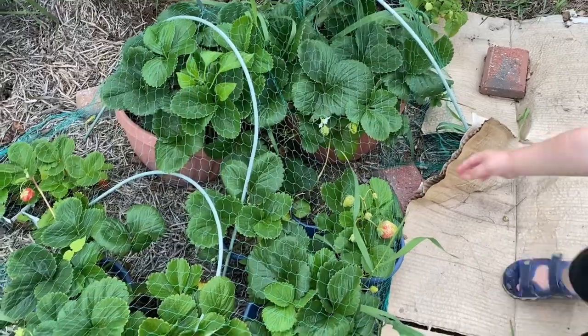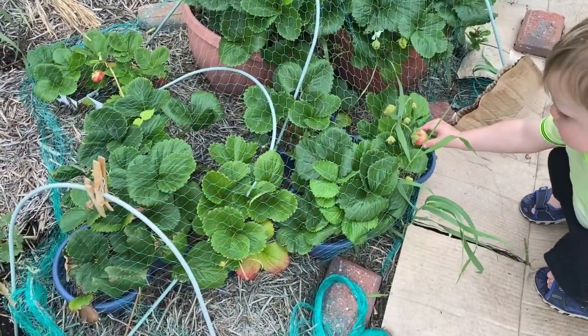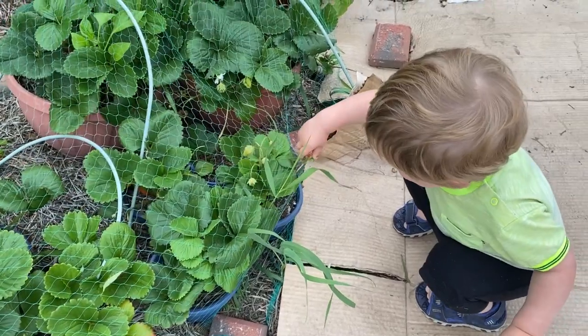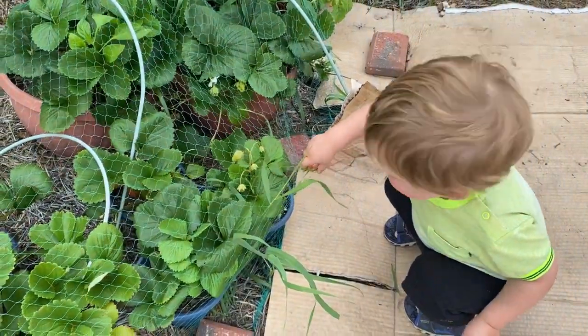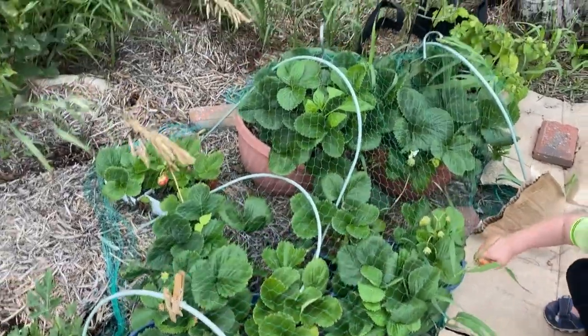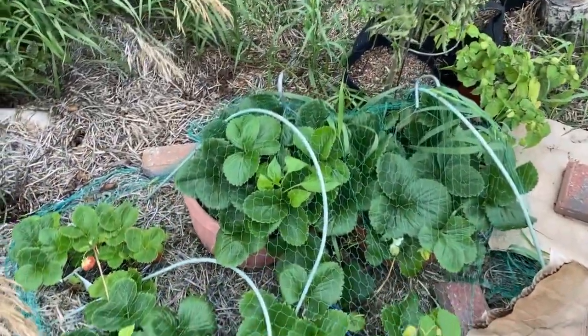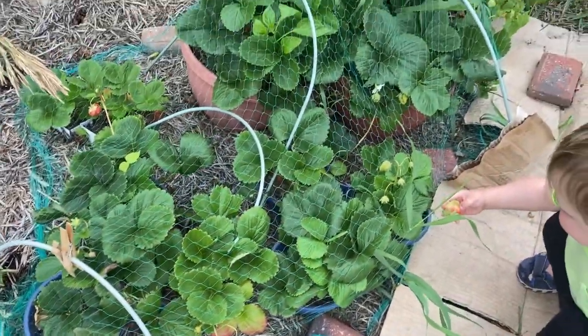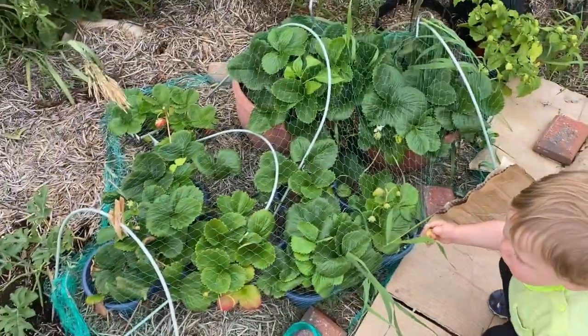I was having an issue with some rodents getting in — I think it was gophers — and Henderson also tends to get in and try to pick ones that aren't ready yet. But I covered it up with bird netting that I got at the dollar store, and that has really helped keep the pests away. I've been able to get a lot of strawberries this summer.